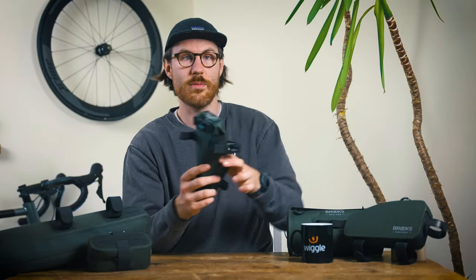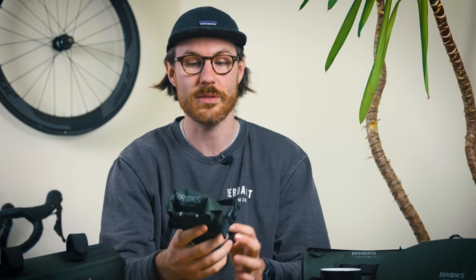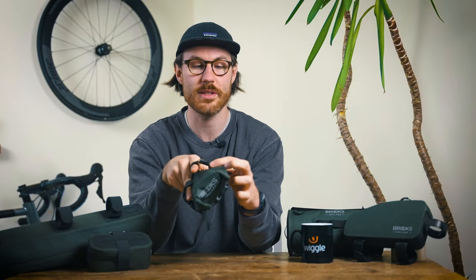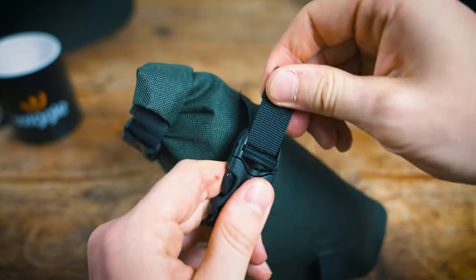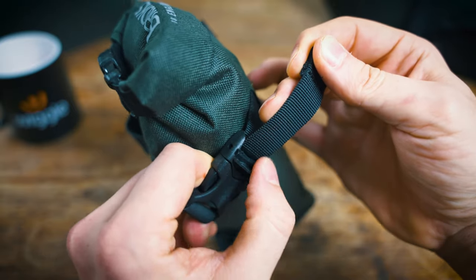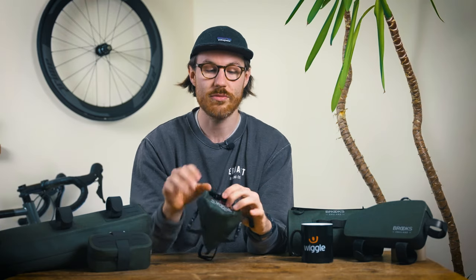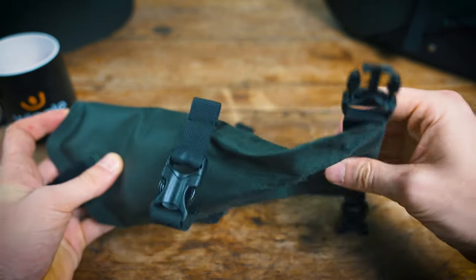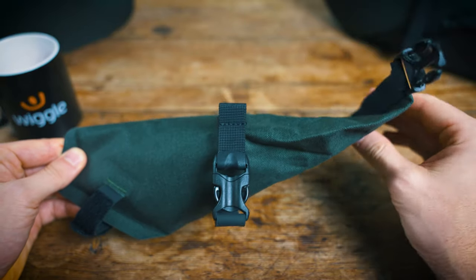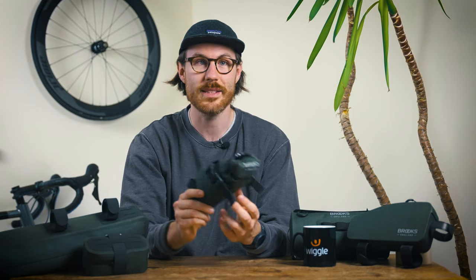Now let's look at the saddle roller bag, which comes in at 1-litre capacity — just a bit more than the pocket bag. It attaches to your saddle rails with two clips at the back, and there's a nice clip to pull it tight to the saddle so it doesn't wobble and won't work loose on longer, bumpy rides. If you don't have much in it, you can roll it up to make it more compact, but it stretches out to 32 centimeters long — useful for longer items like a pump. A great companion for shorter day trips.